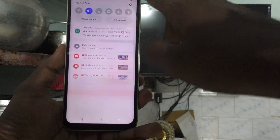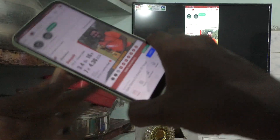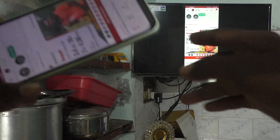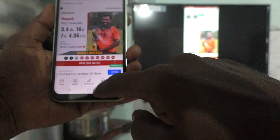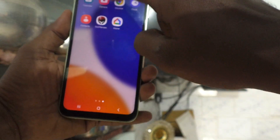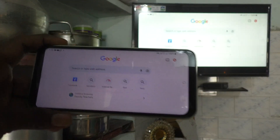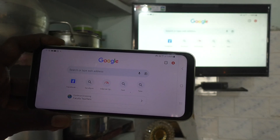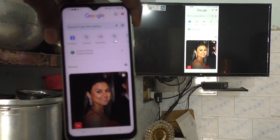If I use landscape mode, then on the TV too, landscape mode will appear. I open Google Chrome and go to landscape mode — on TV too, landscape mode is appearing. So in this way, you can easily do screen mirroring from your phone Samsung Galaxy A14 to any Android TV.